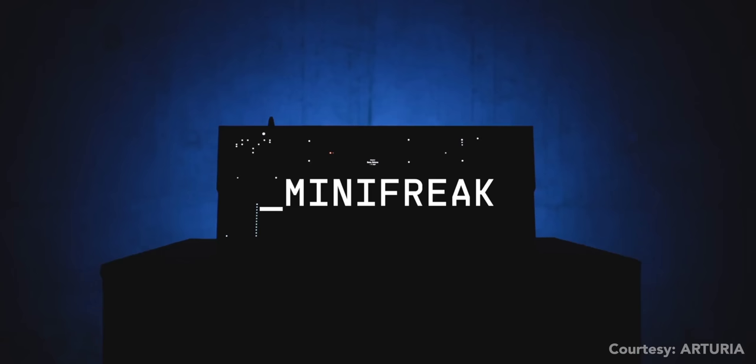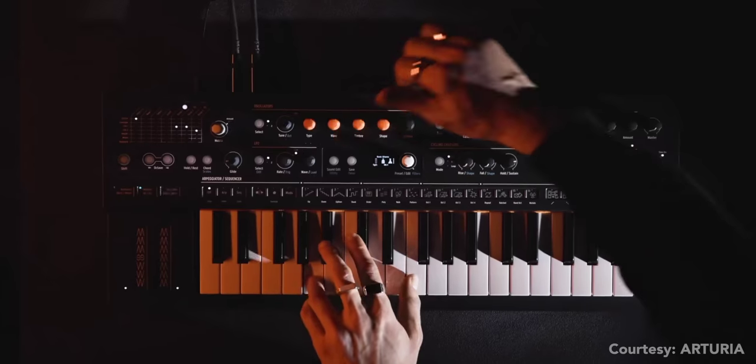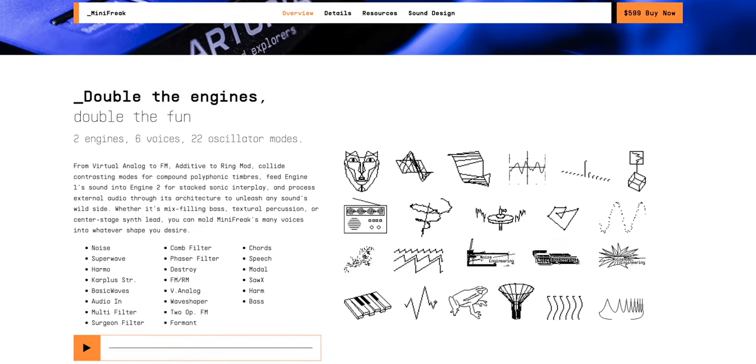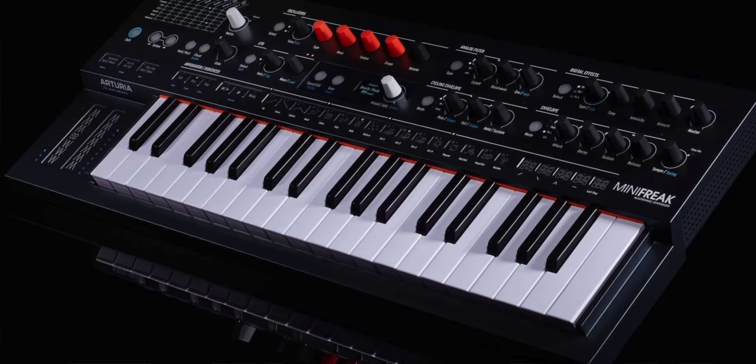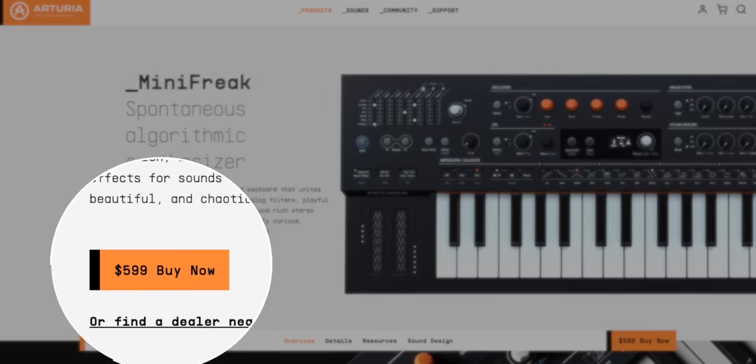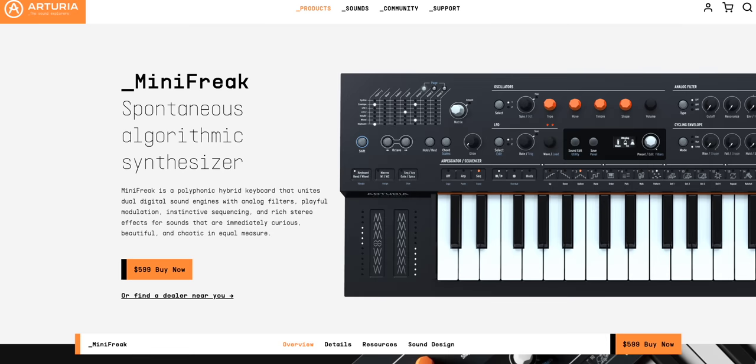Next up, they introduced the Mini Freak, the big brother to the Micro Freak. The Mini Freak is a six-voice hybrid hardware synth that couples two digital sound engines with analog filters. The best part is they put regular keys on it instead of those capacitive keys on the Micro Freak. They priced it right at $599, around $200 more than the Micro Freak.